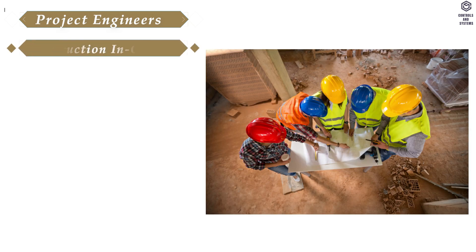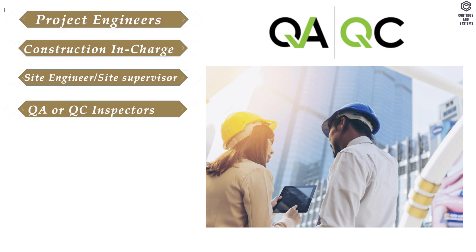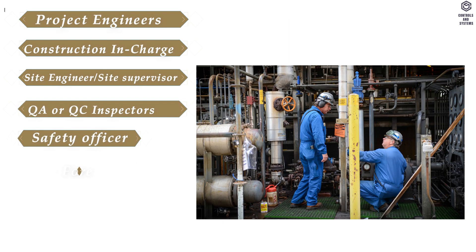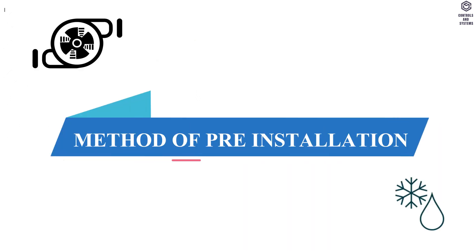Responsible personnel include project engineers, construction in-charge, site engineer or site supervisor, QA or QC inspectors, safety officer, site foreman, pipe fitters, and helpers.